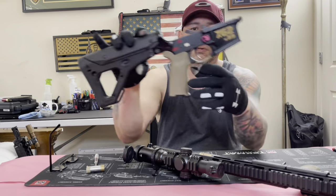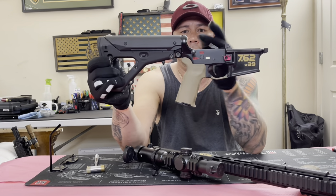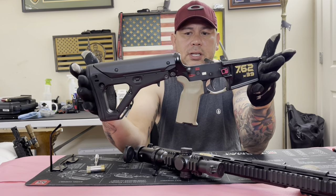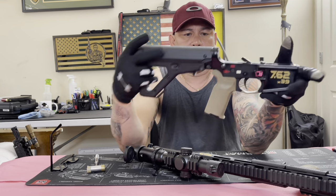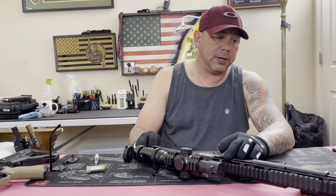So here's the regular 5.56 lower - nothing changed. It has the same buffer tube, same buffer, same trigger, same everything as a .223/5.56 or 300 Blackout build. Everything is the same. The only difference is the upper.